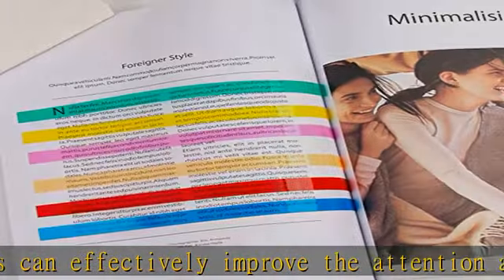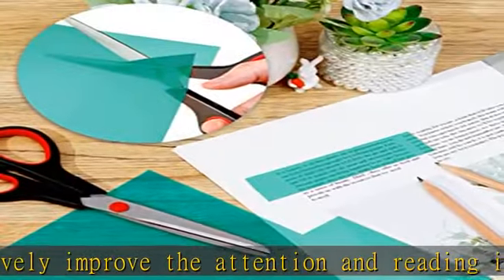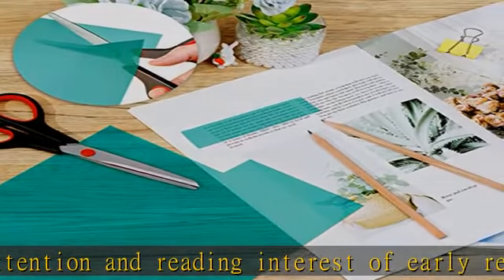6 colors, 18 tablets. Overlays for dyslexia including red, blue, yellow, green, pink, and orange.